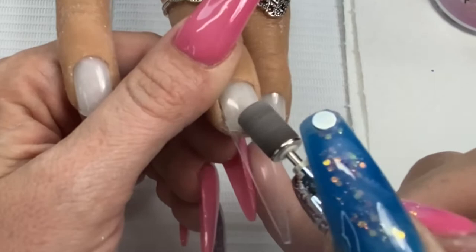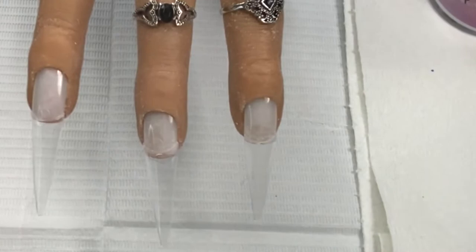I am going to be using Nail Supply Glamour's crystal clear, because that is the clearest that I've found in all of my shopping.